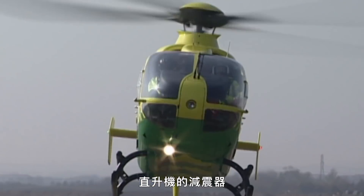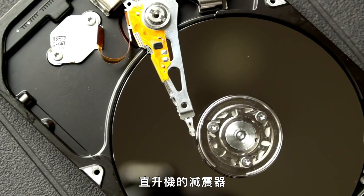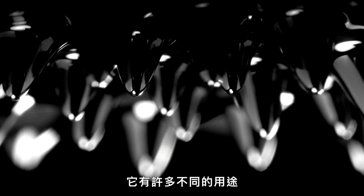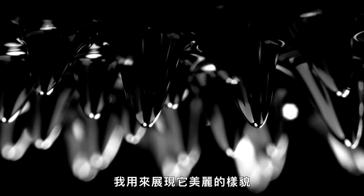From cooling loudspeakers, dampening vibrations on helicopters, and even creating an airtight seal around your computer's hard drive. It's been used for many different things, but what I use it for is none of those things. I use it to show off how beautiful it looks.